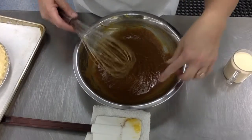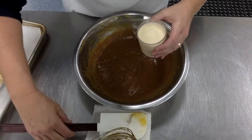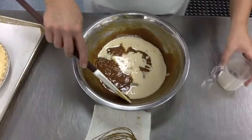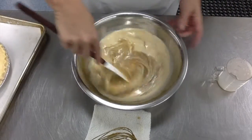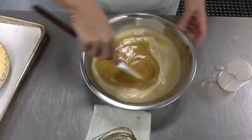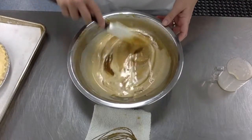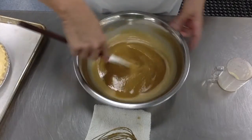Now get rid of your whisk because we're going to add that evaporated milk. I want you to go back to your rubber scraper and mix the evaporated milk in, going around the bowl. If you used the whisk with cream it would start to curdle and thicken up too much, so we don't want to do that.